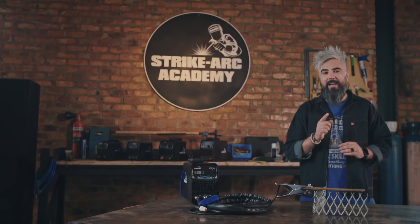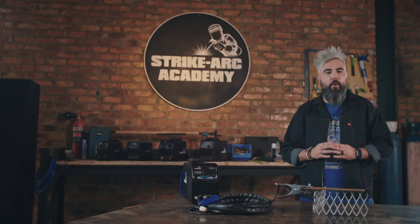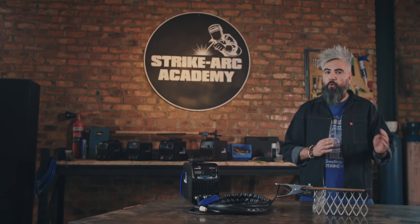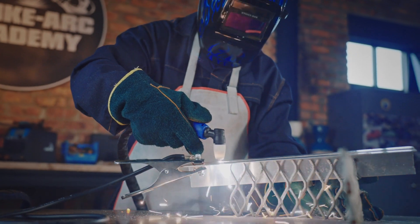When using your plasma cutter, make sure to adjust amperage according to recommendations for metal thickness to avoid overheating. Maintain a 2-4mm distance from torch to workpiece and move at a gradual and consistent pace. Slow down for thicker metal.